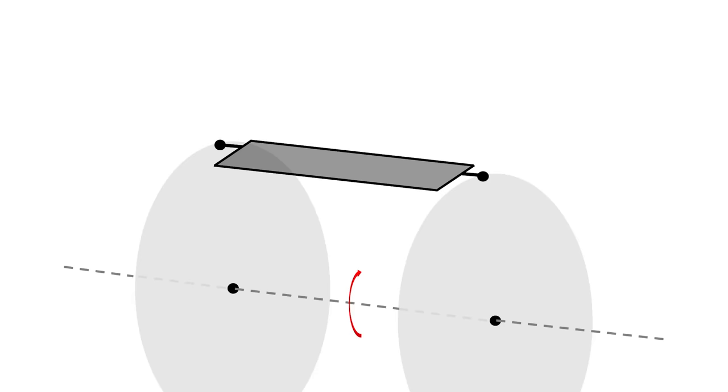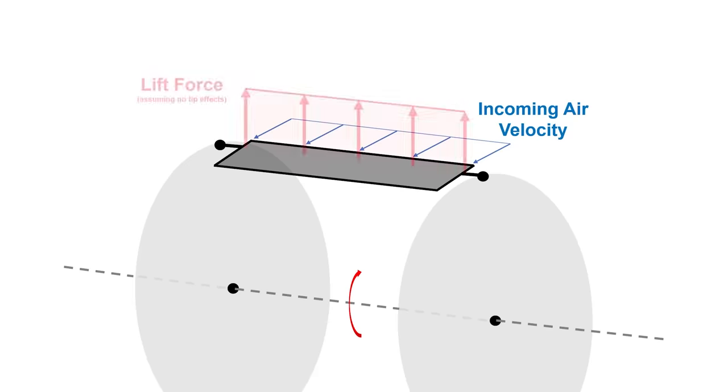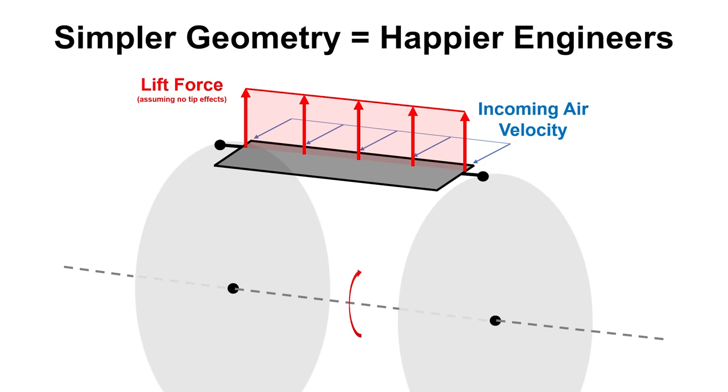With the cyclorotor, the whole blade sees the same airflow velocity because of the different axis of rotation. So from a blade optimization point of view, the cyclorotor is actually pretty attractive in order to avoid the nightmare that is helicopter rotor blade design.